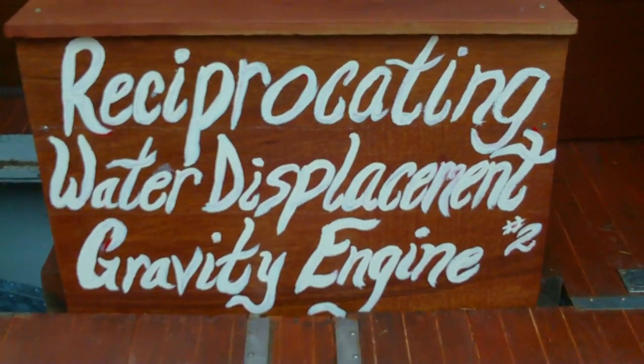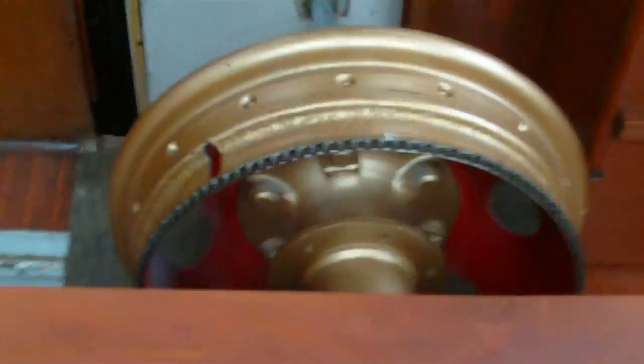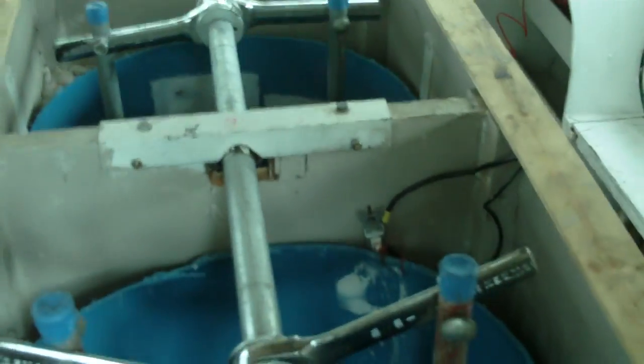Reciprocating water displacement gravity engine number two — my first one was made out of five-gallon buckets. I'm going to turn the speed up on this trolling motor one notch. You can hear it now.